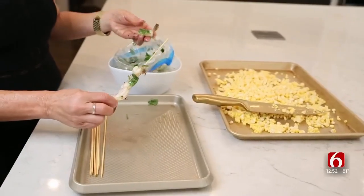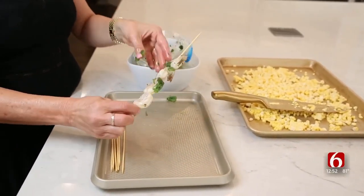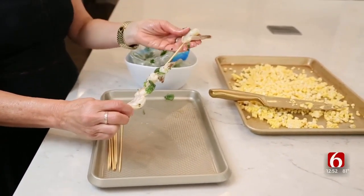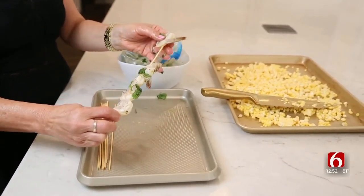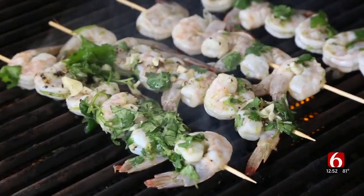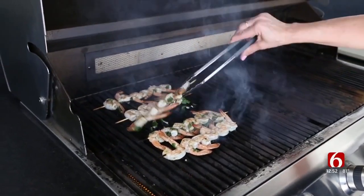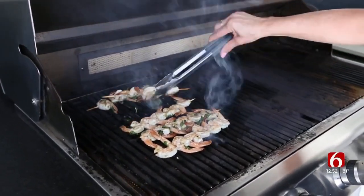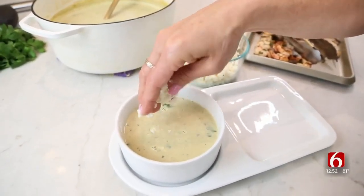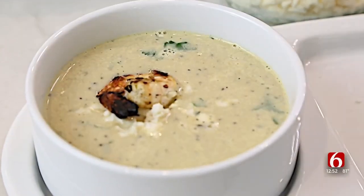The cilantro lime shrimp has been marinating in the refrigerator for about an hour. I've got some wooden skewers here that I soaked in water so they don't burn on the grill. I'm just going to take that shrimp and thread them on before going onto a hot grill. Just one to two minutes on each side cooked through — you're just looking for some pretty grill marks. I'm going to put a little bit of crumbled queso fresco down and top with two of those grilled shrimp.